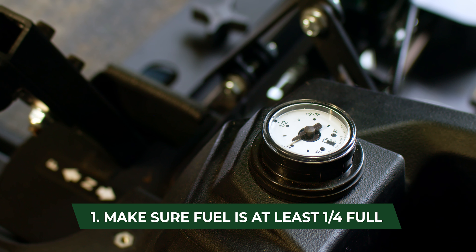Pull the choke when the engine is cold to get it started. Once the machine is warm, the choke is not necessary. If the choke is used too much, the engine can become flooded.